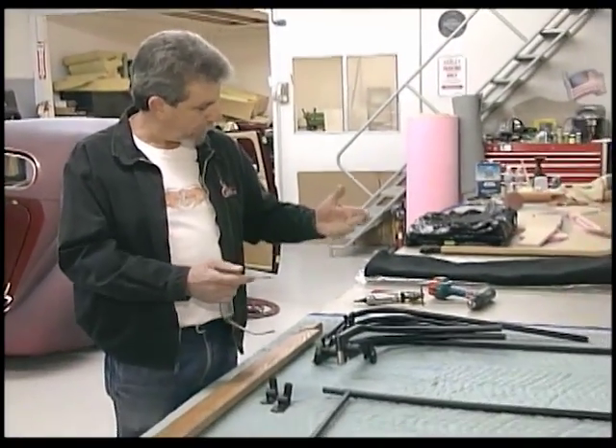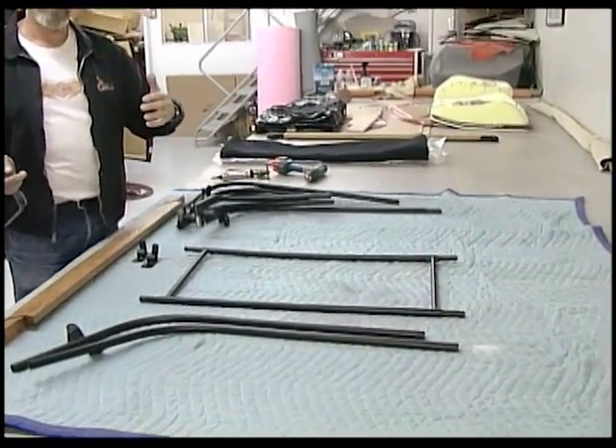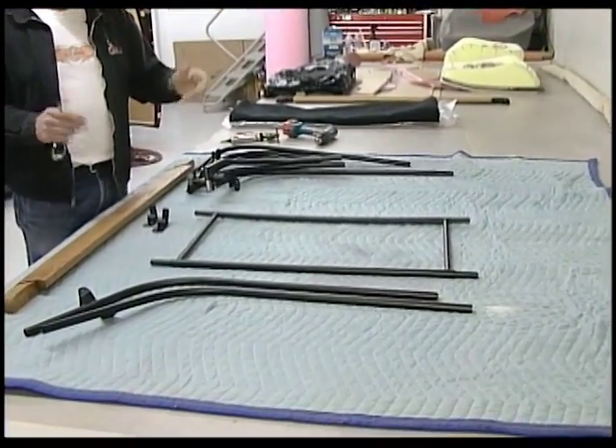First thing we're going to do is take the top and assemble the frame here on the bench. Then we'll set it on the car and go through some of the procedures there.